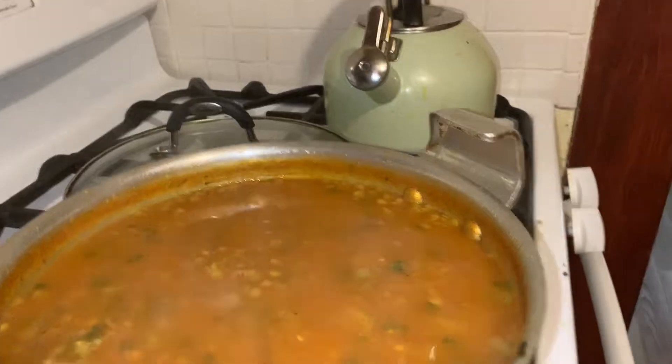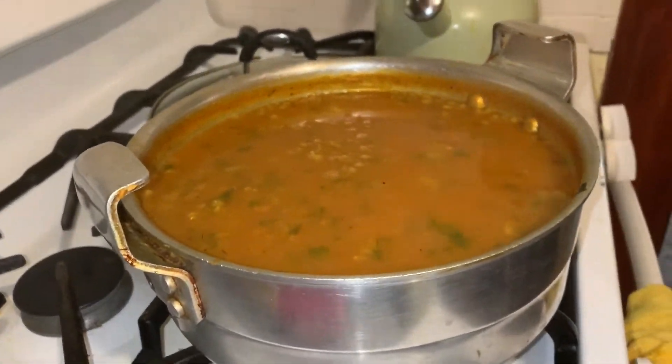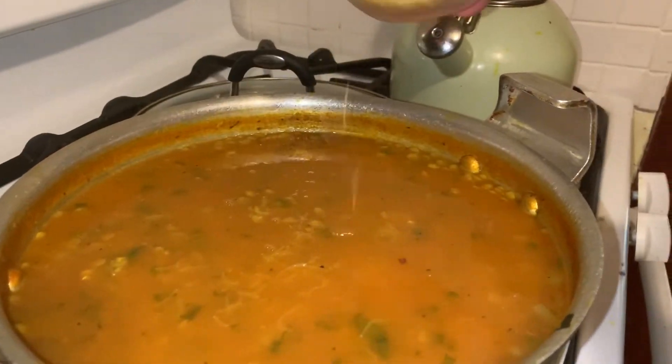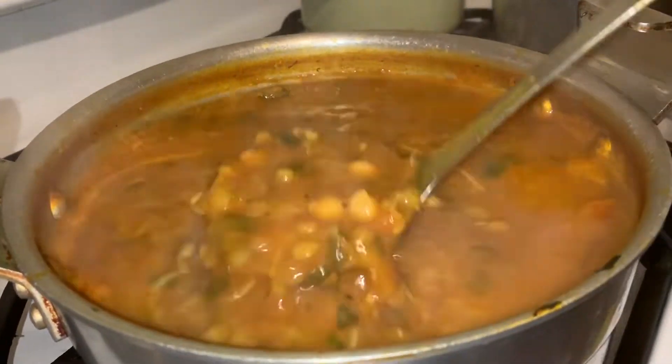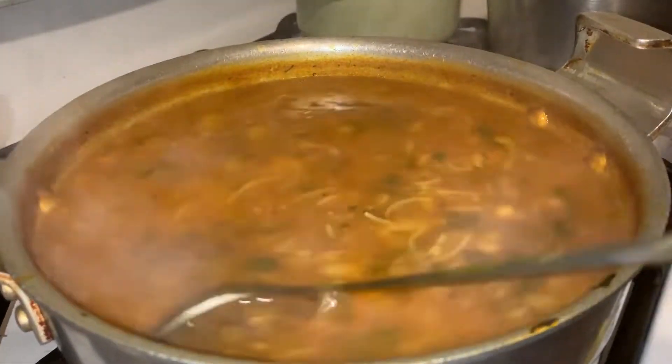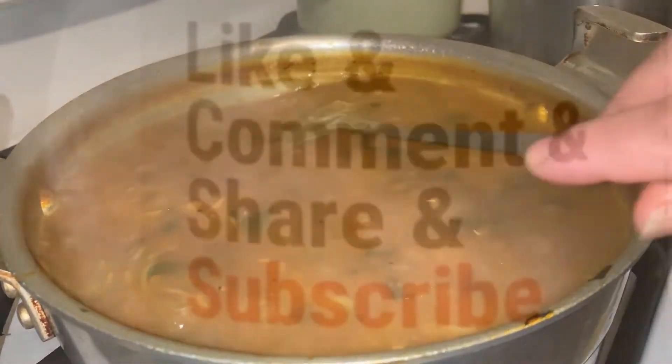Next we're going to add the chickpeas — all of them — and then add the pasta. We add these last because they cook fast. And that's it — that's Harira for you.